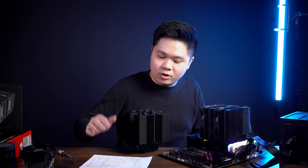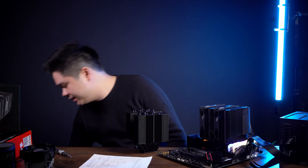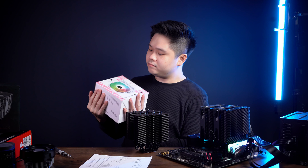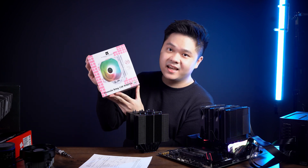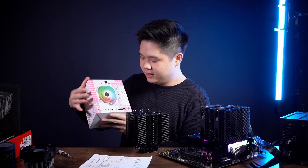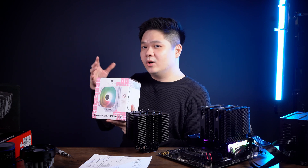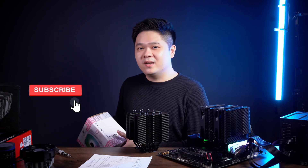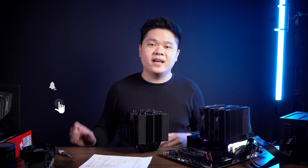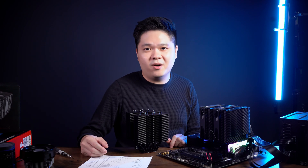That's it for today, guys. Stay tuned for the next heatsink review because I have another one coming — the ID Cooling Assassin King 120 White, a single tower with an RGB fan. We'll be back in a week or so. Like, subscribe, and ring the bell for more future content, and if you have ideas for future videos, please leave them in the comments below. Thanks guys, see ya!